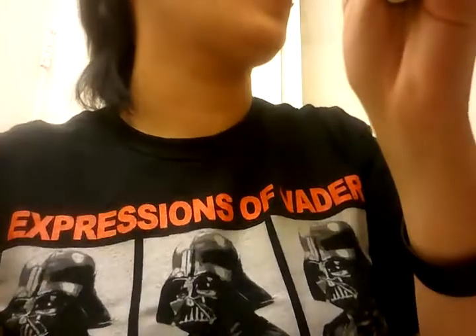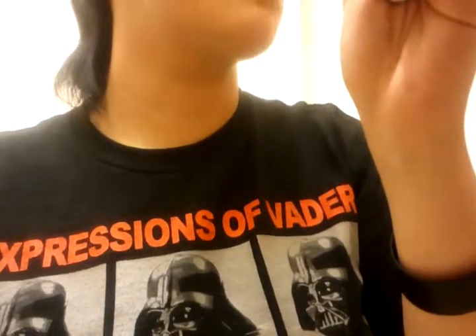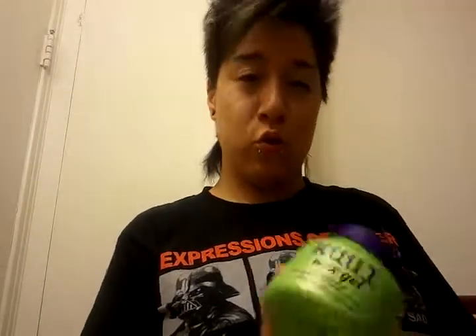Yeah, mousse from a mohawk, right? I'll set the camera somewhere here. Let me see - I don't know what my hair looks like. Yep, looks like George Michael like I said. Alright, I use this stuff called cool wax gel from my hair salon.